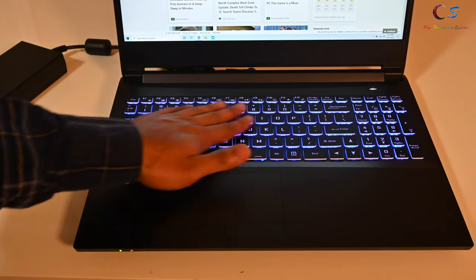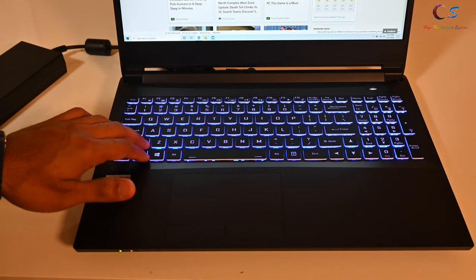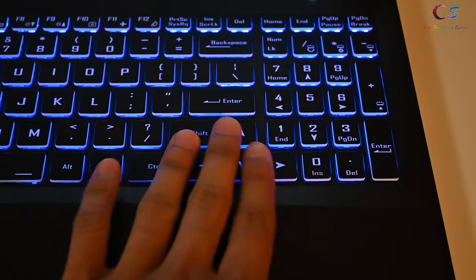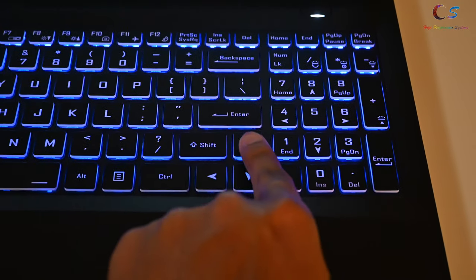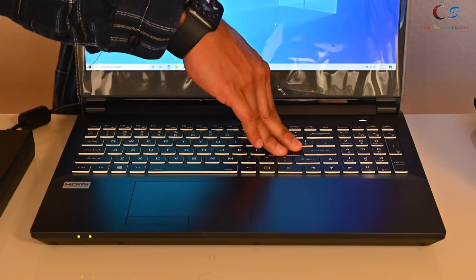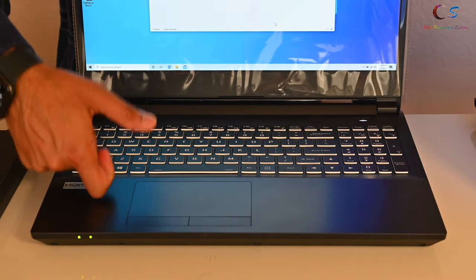The keyboard is very nice and each key feels really good. This is Clevo's newer design. However, the one thing I don't like about their keyboard is right here — the number pad and the arrow keys are kind of combined together. I don't really like that. In terms of flex, there really isn't much. I'm pressing pretty hard on here and it's very sturdy, especially the palm rest.